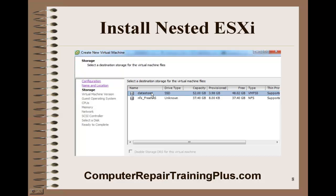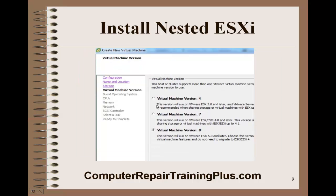We have two data stores. We've got our original data store where we installed that first host, and now we have a shared data store where we installed our FreeNAS and created the second data store. We're going to use this data store for our Windows VMs so that we can migrate the VMs from one host to another. Let's go ahead and select this first data store. We'll default to virtual machine version 8 because we're running ESXi 5 or later.